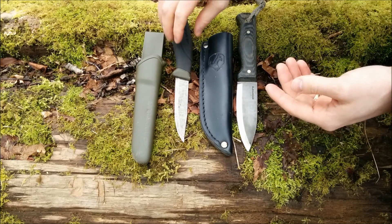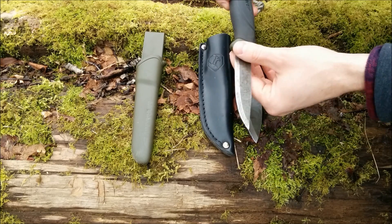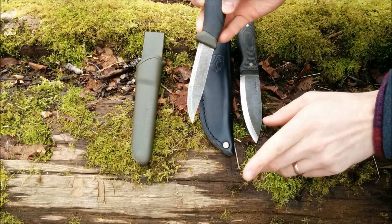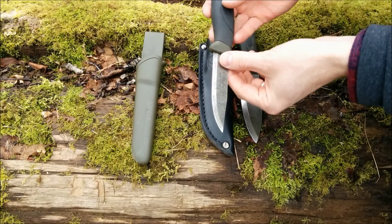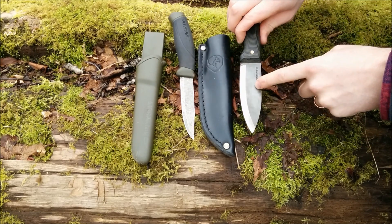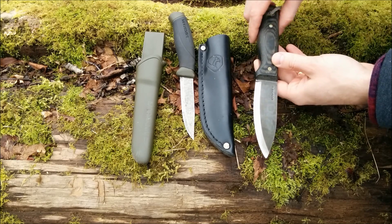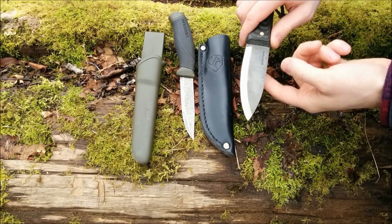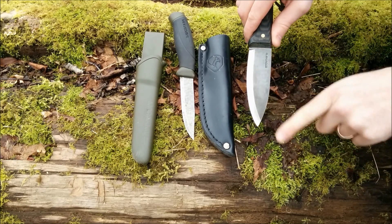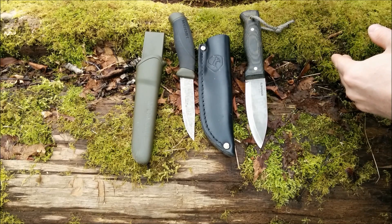Something else to consider is the steel. The Condor Bushlore uses 1075 steel, which is a little softer than the Mora Companion's Sandvik steel — which is roughly equivalent to 1095 — so you should get slightly better edge retention on the Mora Companion. Honestly, I don't really notice a difference between the two; I end up sharpening them equally. The 1075 in the Bushlore isn't something to worry about — the knife will stay sharp enough and will require stropping just like the Mora Companion. There's not much difference there.